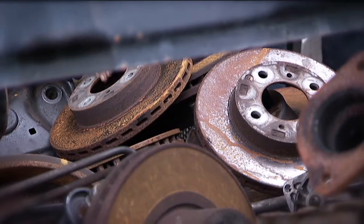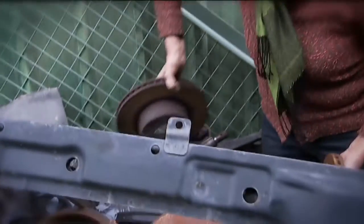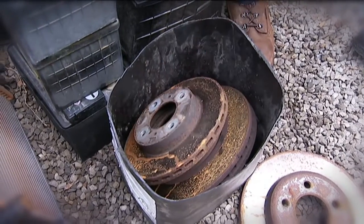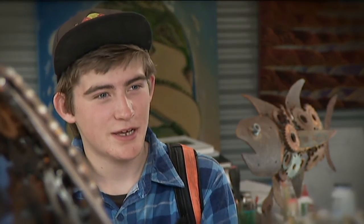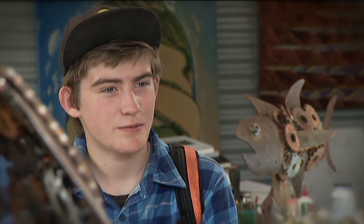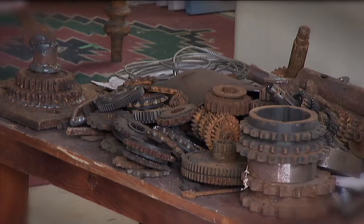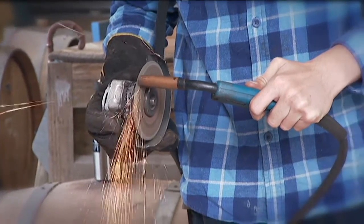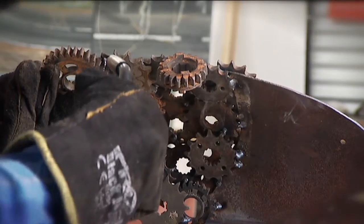For Flynn it all starts with finding the right parts, with a bit of help from mum and dad. We go out and we find car parts and motorbike parts and we then bring them back here and clean them. I then plan out what sculpture I'm going to make in my head, maybe research it a little bit, and then I start the first part and it's all sticking it together from there. Once he's chosen the parts he needs, he uses an angle grinder to clean up the rusted bits and then welds it all together piece by piece.